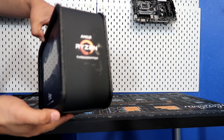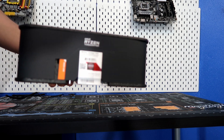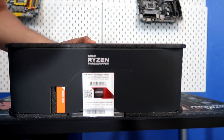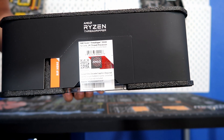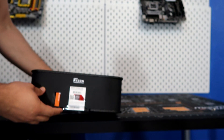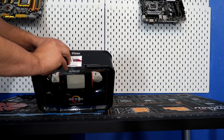Just like the first generation Ryzen CPUs, all you need to do is rip right here on this over-engineered box. It's a very beautiful, over-engineered box, but overall it's going to make a great display unit. I'm going to carefully rip right here — nice and gentle, because I am going to use this in my display case.